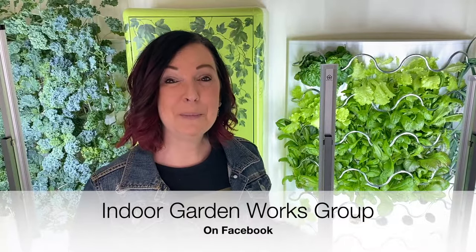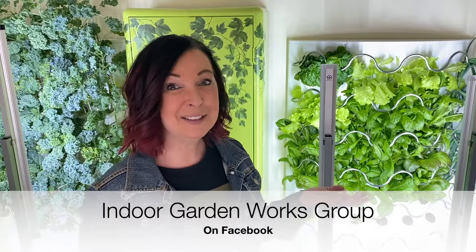Don't forget to follow Indoor Garden Works Group on Facebook, share your photos, ask questions, and let's grow together!